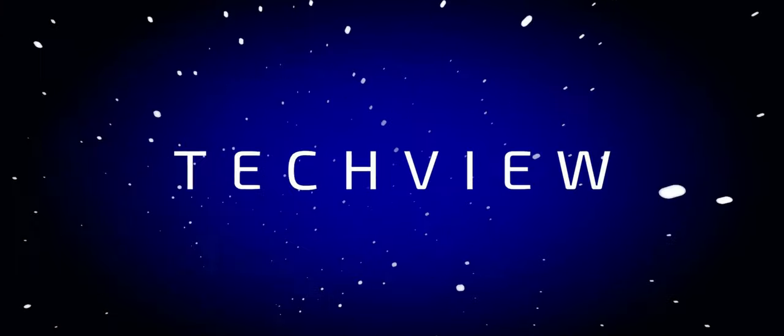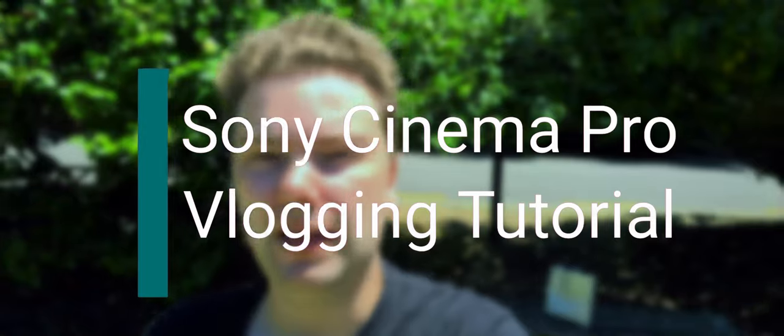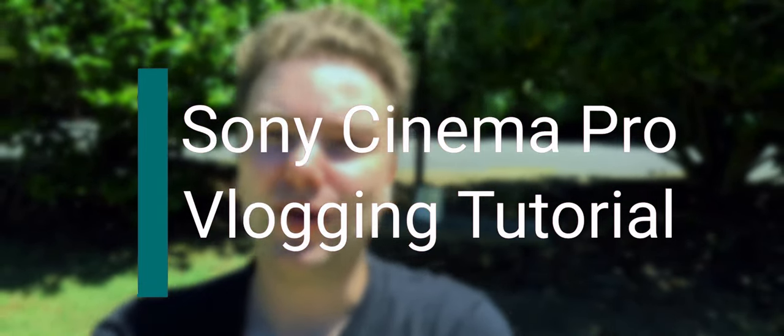Vlogging in 21 by 9 — how cool is that! Welcome to this video. I want to show you how you are able to vlog with the Cinema Pro app on your Xperia 5 Mark II or Xperia 1 Mark II.